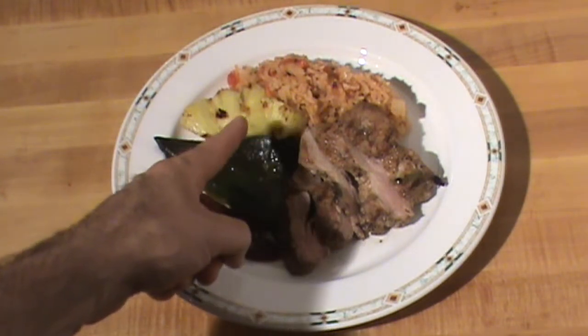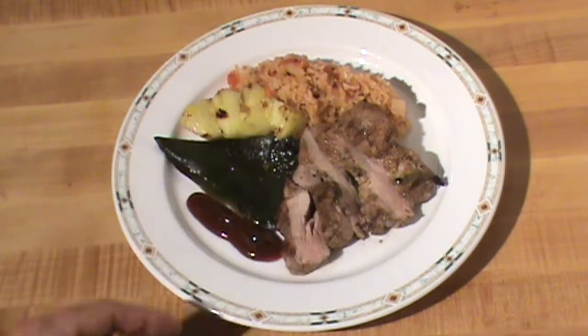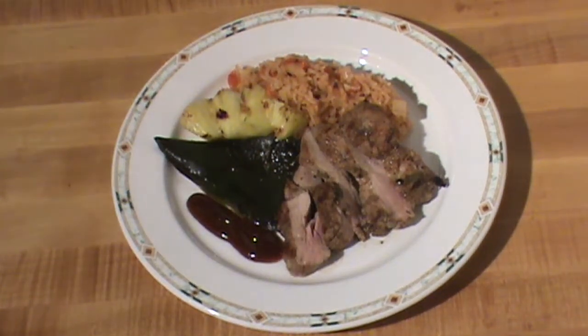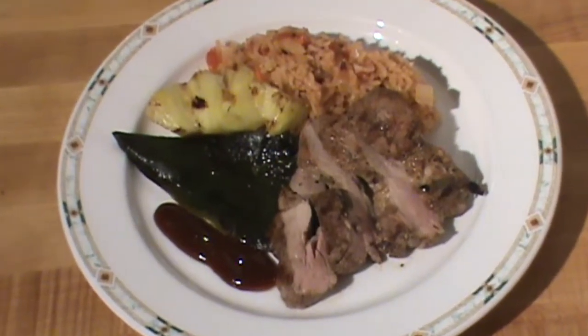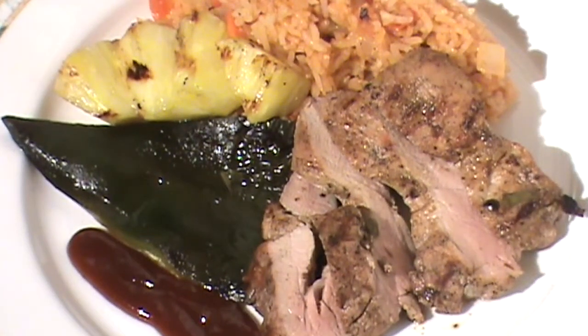Grilled pineapple and Spanish rice — it's going to be really, really good. Thanks for watching, please like, share, subscribe, support your sponsor, and most of all keep cooking. Have a great day!